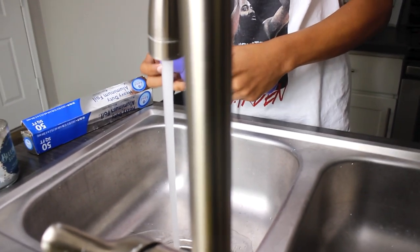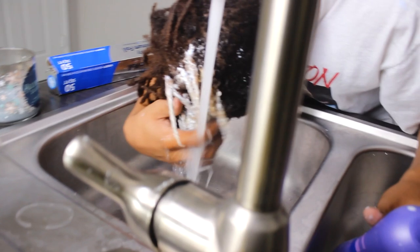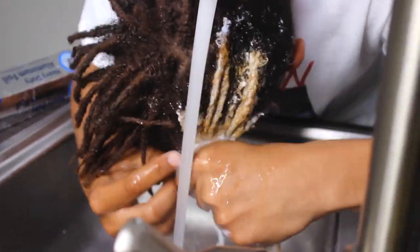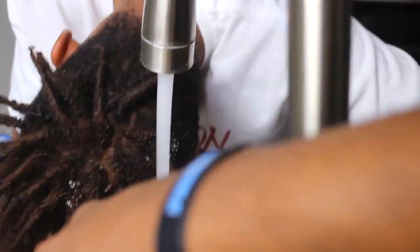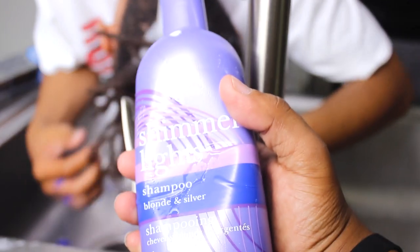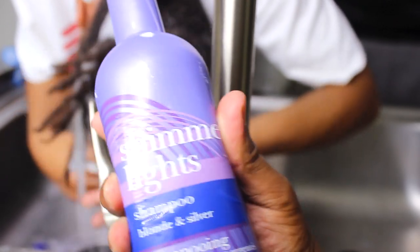Start wetting it first, get the bleach out first. You guys want to dye your hair shimmer light after rinsing.